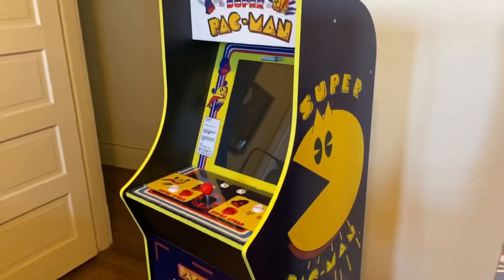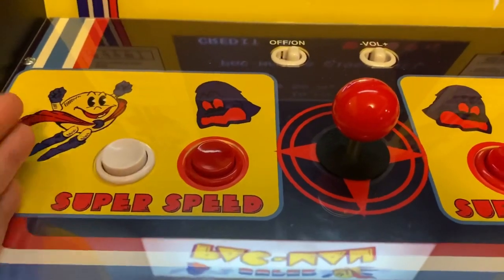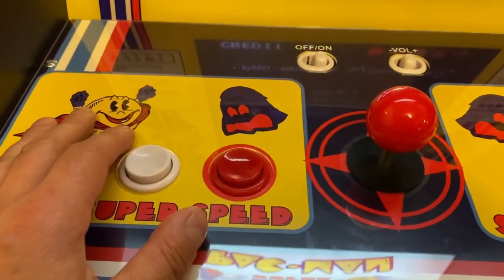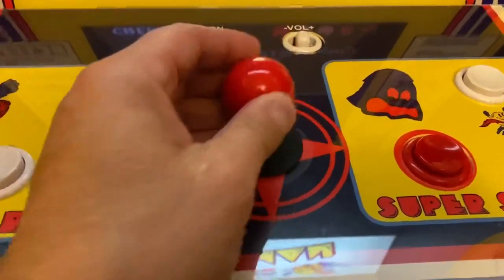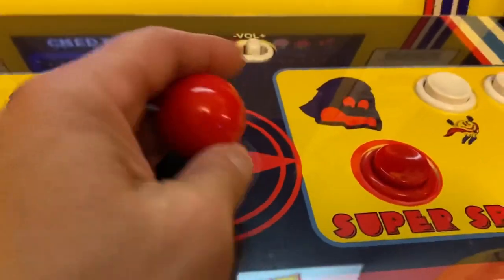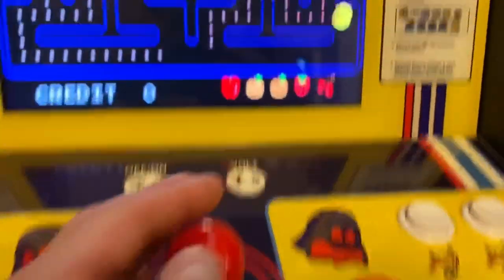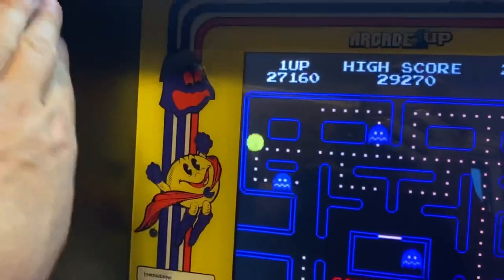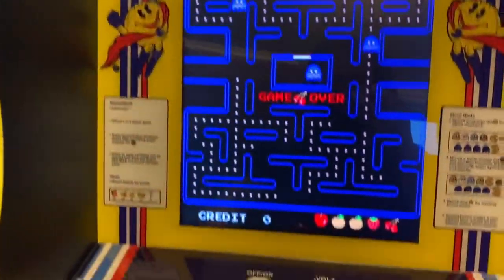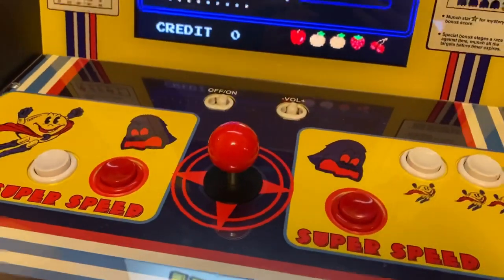One thing I wanted to discuss are the buttons. They are very comparable to gen one — the original Pac-Man cabinet buttons. I really don't notice too much of a difference, and the stick is very close as well. It's fine. Is it a great improvement over the original Pac-Man cabinet? No. Up top we have the two speakers, which is nice. The screen is recessed, which is something new and I do like that. Overall, a very nice looking cabinet with everything working great.